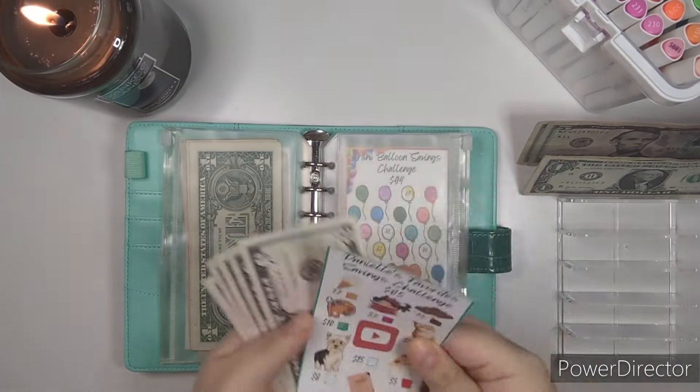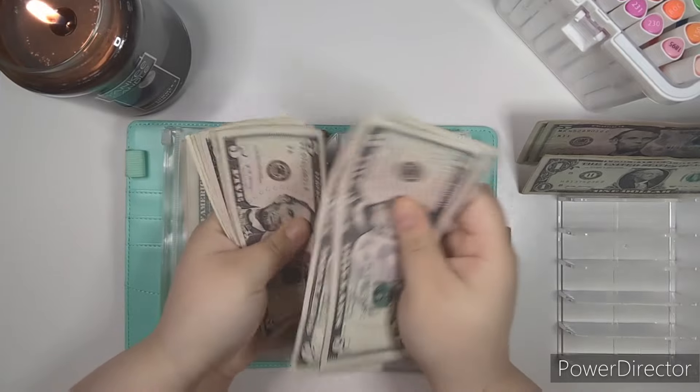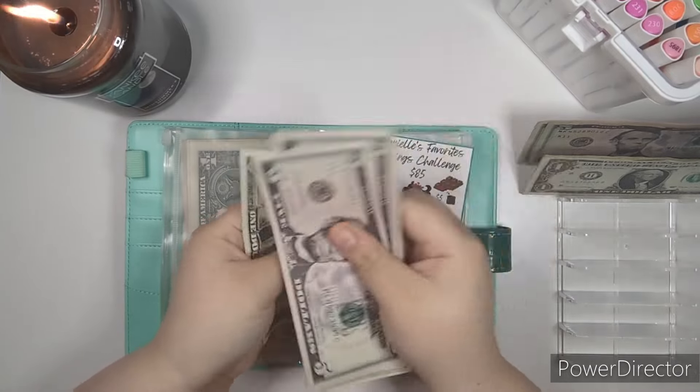Danielle Favorites is getting $5. We're going to color in half of this since we're only putting $5. Let's count how much we have: $5, $10, $15, $25, $35, $45, $36, $47.